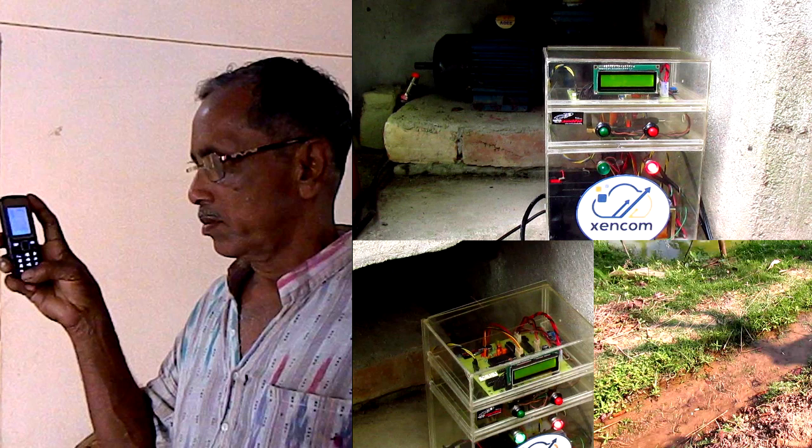Here we can see four frames. The first frame shows the farmer present in his house. The second and third frames show the Zencom automation kit connected to his pump from different angles. And the last frame shows the canal through which water flows into his field.